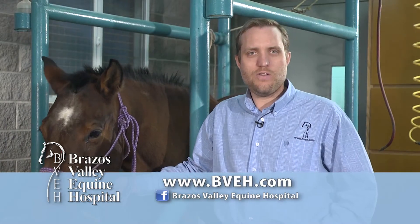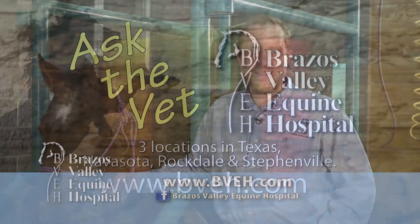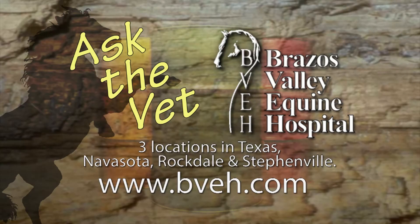Tiffany, thank you for your question. If you have other questions, come see us or look us up at bvh.com or on Facebook at Brazos Valley Equine Hospital. Ask the Vet, brought to you by Brazos Valley Equine Hospital, now with three convenient locations in Texas: Navasota, Rockdale, and Stephenville.